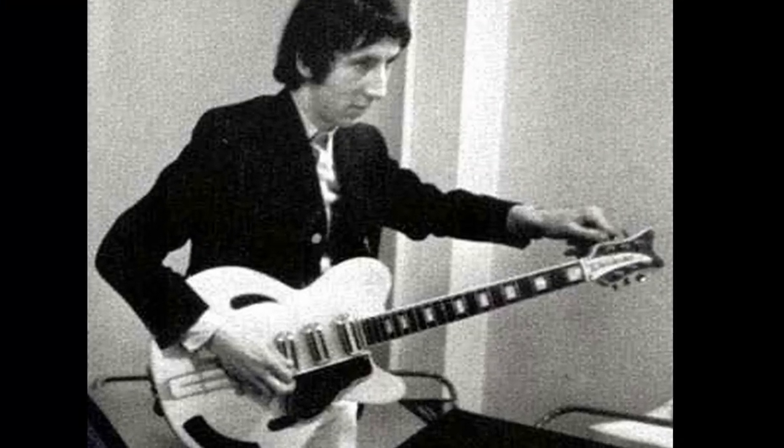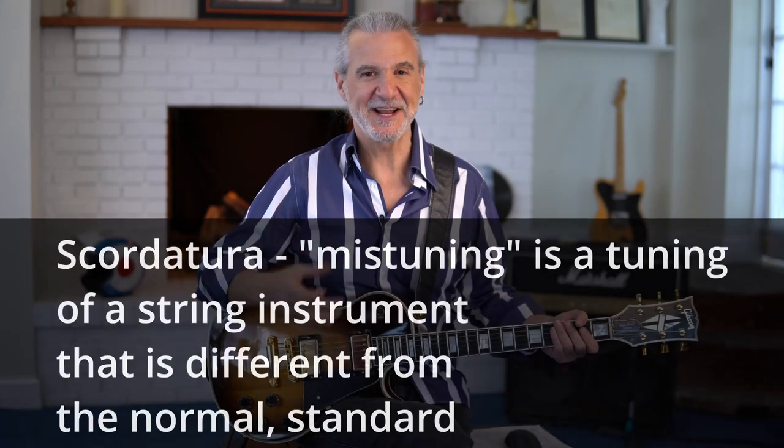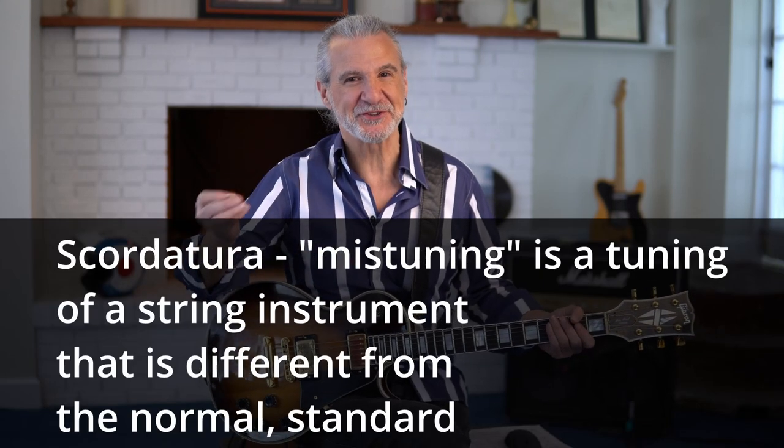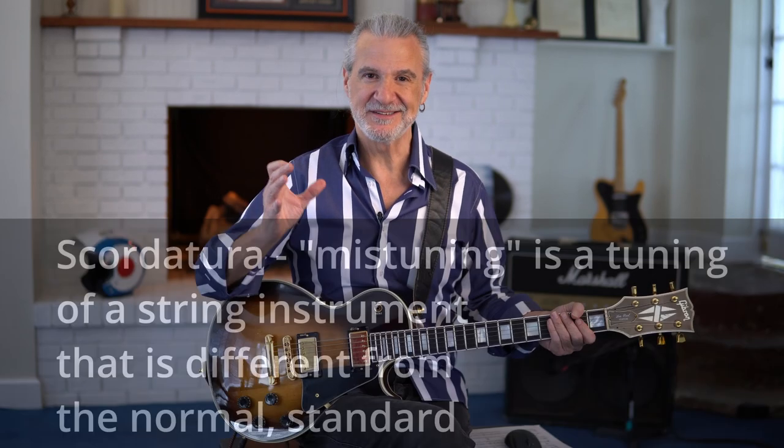Pete Townshend detuned his guitar — the term for that in classical music is scordatura — and I'm a Baldassarre so I can say scordatura. That literally means a kind of discord, mistuning, or non-standard tuning. He detunes the guitar a whole step, and that gives the guitar a much guttier, really irreverent sound when you have it pitched that low and you start slapping on the strings. You have to have that sound to really get started with this song.